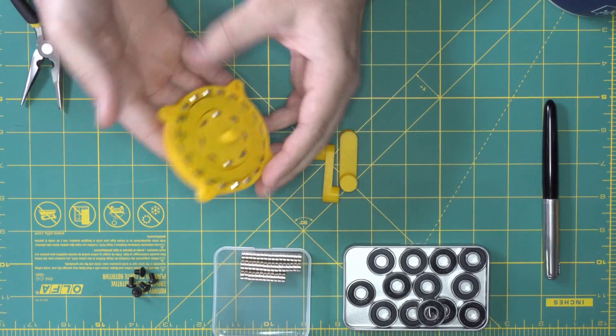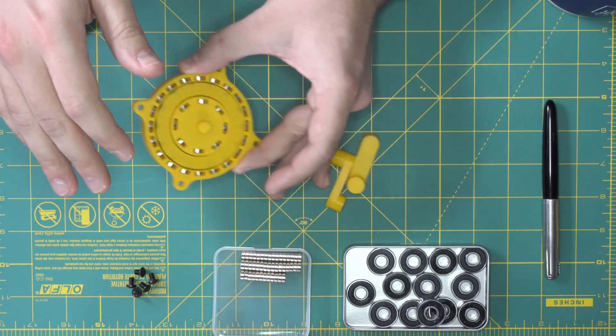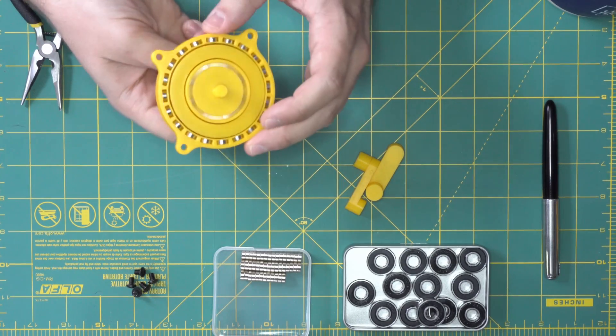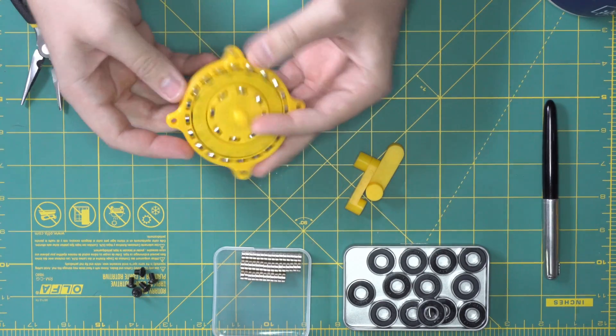These things are generally pretty specialized use — they're not very widespread. Usually they pretty much have to be used in very low torque, high speed applications. But they're pretty novel and do some quirky things that you might not expect. And they're really fun to play around with. So thanks for watching.